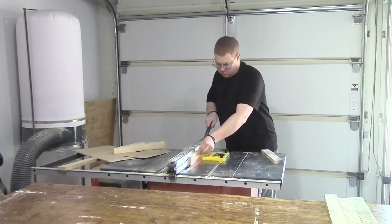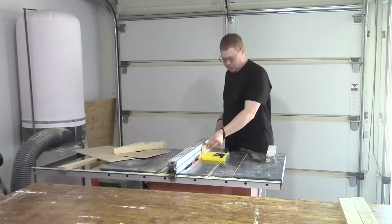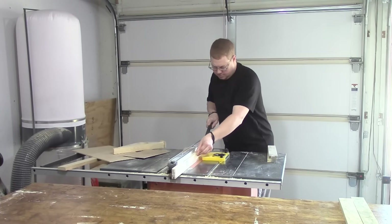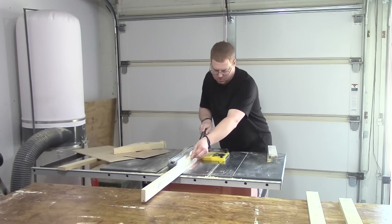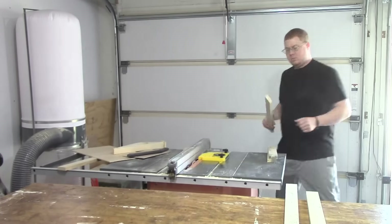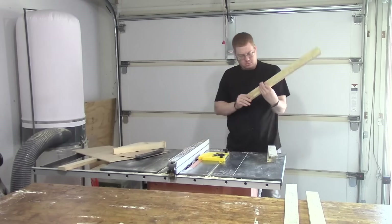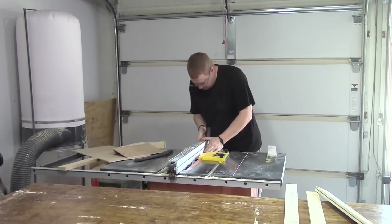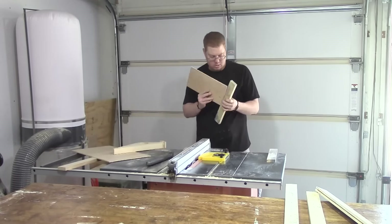Here I'm simply running my test pieces through to get the center groove. Once I get the center groove I'll go ahead and run my actual pieces through. Remember to flip the board after you run it so you can make sure the cut is centered. I checked to make sure it wasn't going to fit, and it didn't, so now I'm running my test pieces back through to try to get a fit for the plywood.